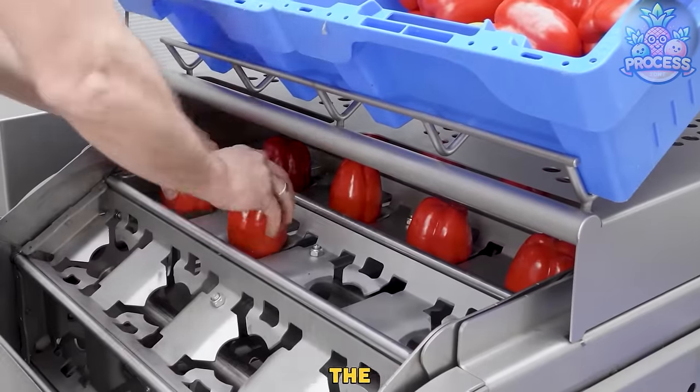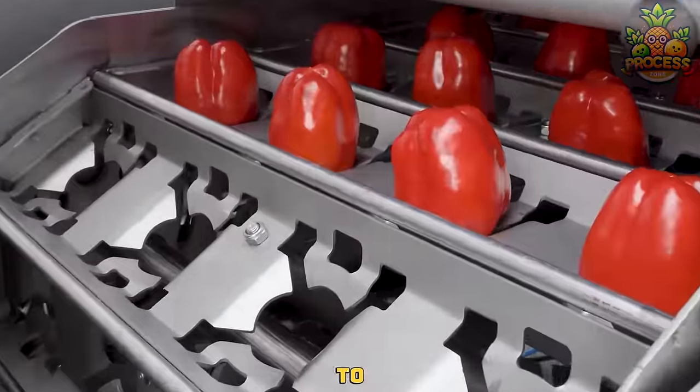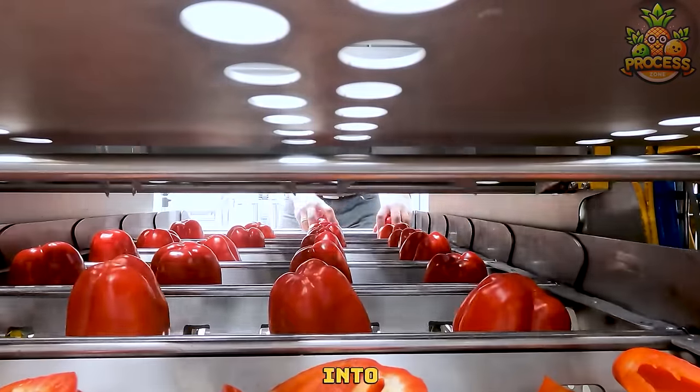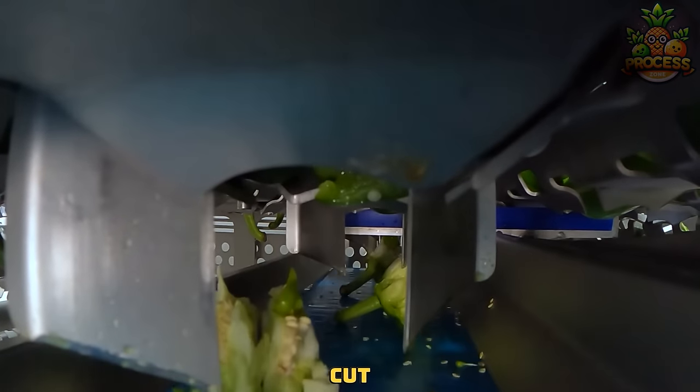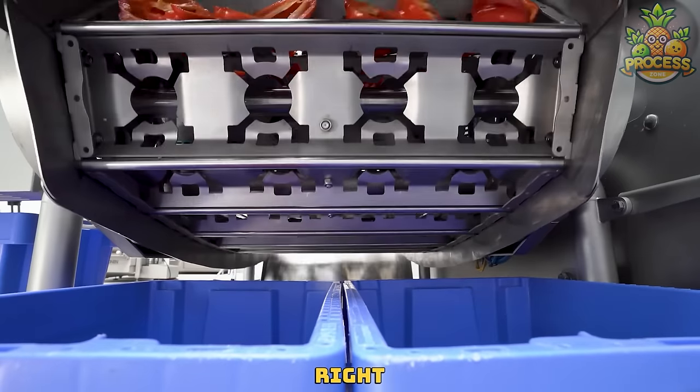Just let them pre-set the bell peppers and see the magic. As soon as all these bell peppers come to this hull-removing section, a blade will beautifully chop the peppers into two refined large chunks to easily remove the hull. All those neatly cut bell peppers into halves can easily be placed onto any cutter to chop them right as you needed.